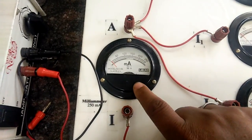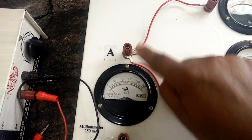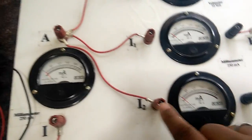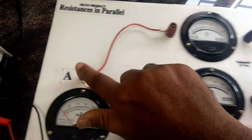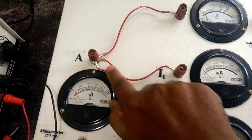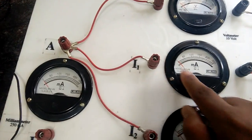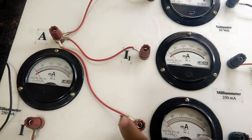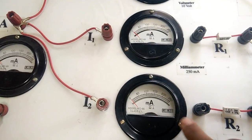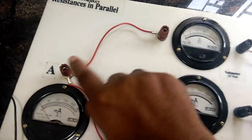The other end of the switch is connected to something called a milliammeter, which measures current. The other end of the milliammeter is connected to a common point. From this common point, three wires go out: one wire goes to resistance R1, another wire goes to resistance R2, and one wire goes to the voltmeter. The current comes in here, gets divided — the part going to R1 is measured by one milliammeter and the part going to R2 is measured by another milliammeter.